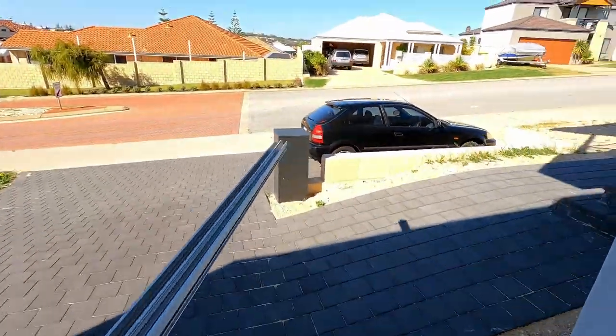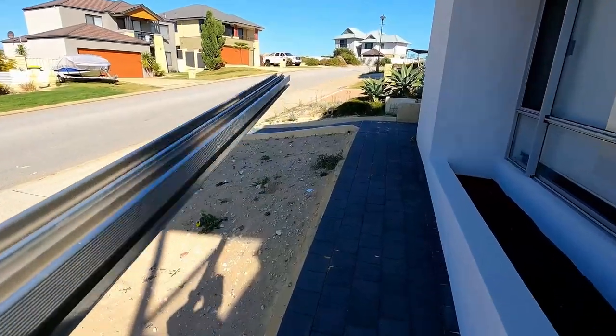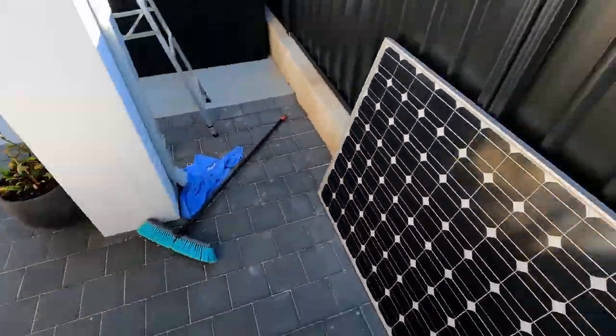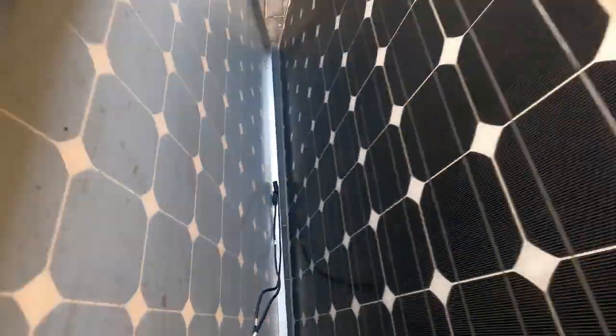I also have a bunch of mounting bracketry for the solar panels and some cabling. To mount these to the shed I need some aluminium extruded solar rail which Alptek sold me for $4 a metre — absolute score. The solar panels I've got are 250 watts each and I'm planning on running these in parallel. Let me show you how I mounted them up.